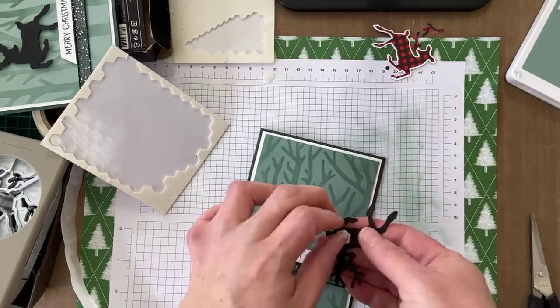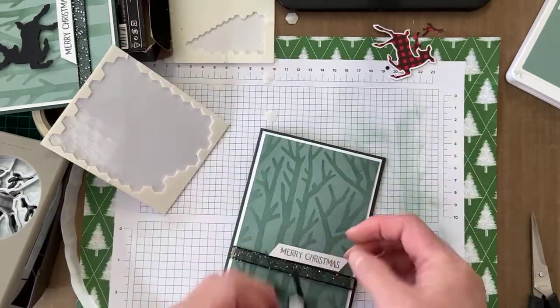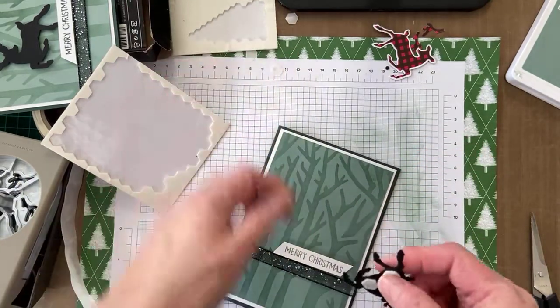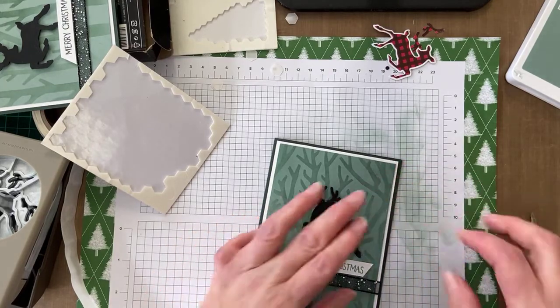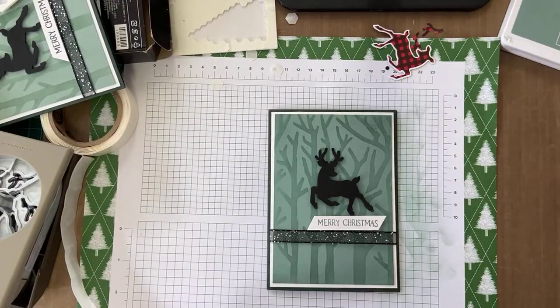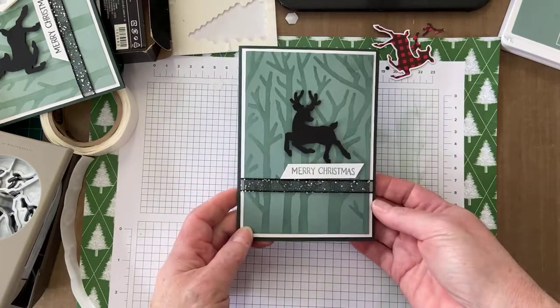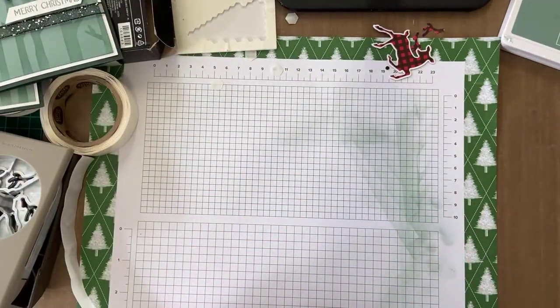I'll place the greeting and put the deer on. This card doesn't take a lot of time — I'm rushing a little bit, but when I just sit and play and nobody's watching I'll take my time. That's the card! And hopefully I won't get any more smudges on my other examples.